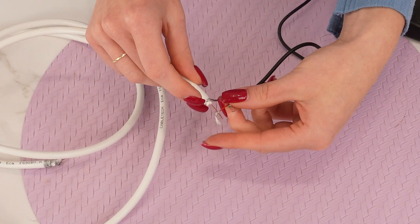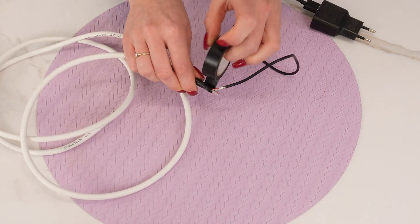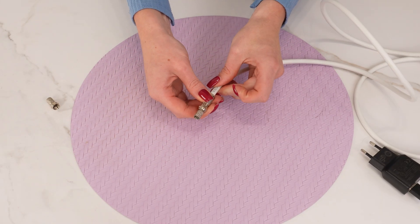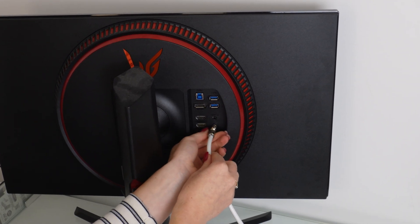Connect the charger wires to the coaxial cable: attach one wire to the copper core and the other to the braided shield. After joining both parts, wrap everything tightly with electrical tape. Then attach the antenna connector to the other end of the cable and screw it on firmly. Finally, plug the coax connector into the antenna input of your TV and check the channels.